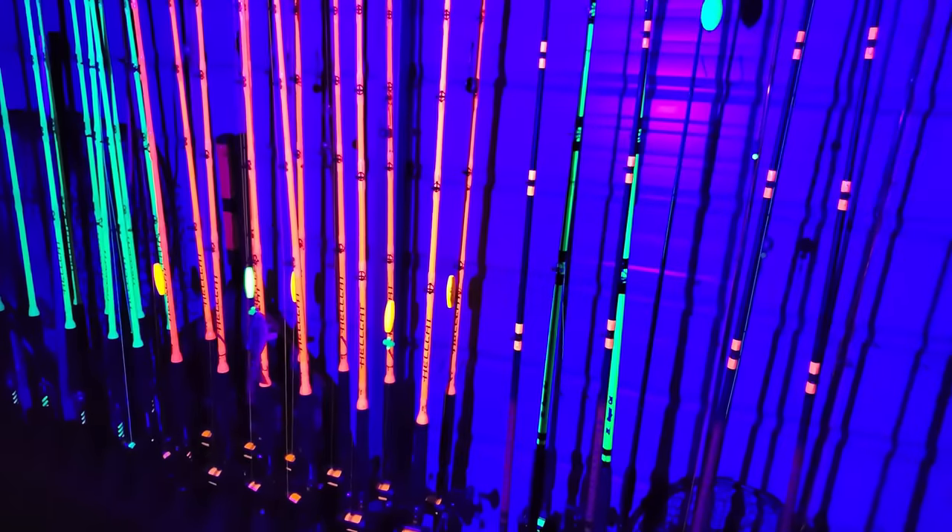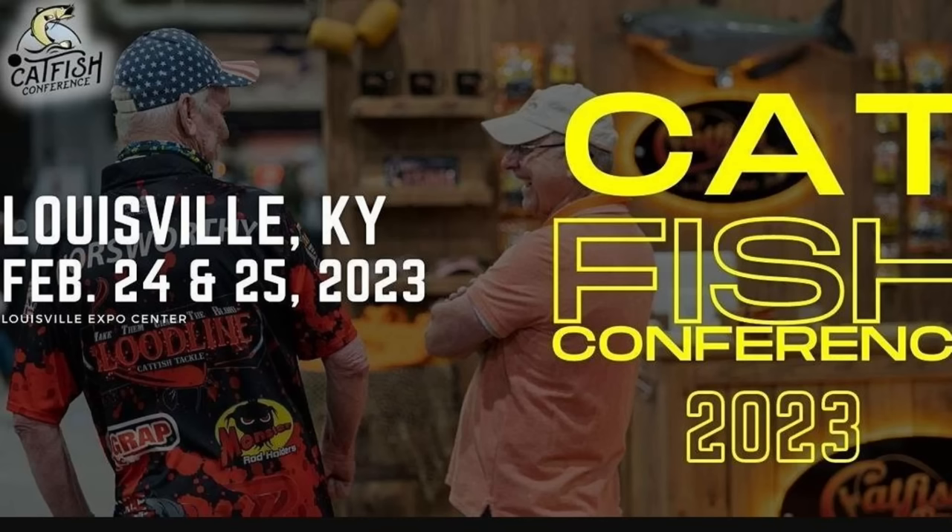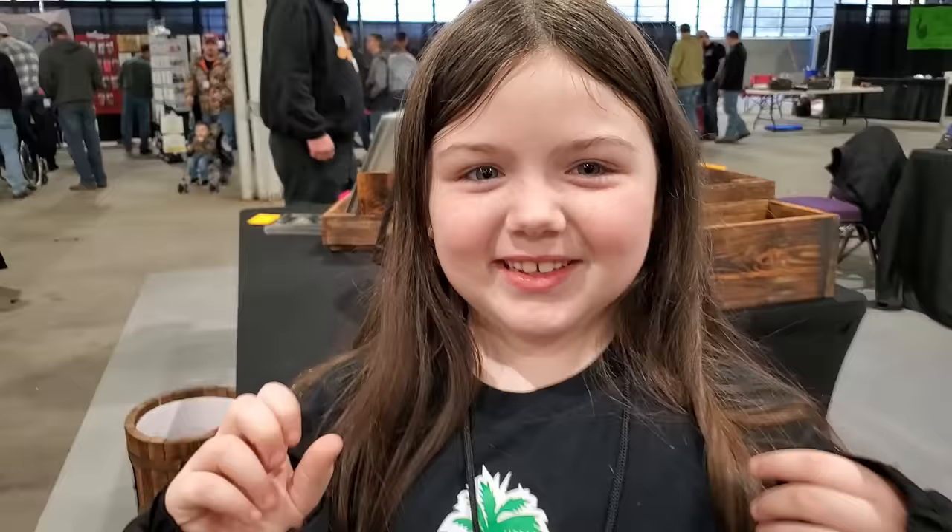Today I got some awesome fishing hacks for you. Back in February when I was in Kentucky, I recruited some kids to help me do videos. Let's face it, kids are cheap labor - I might want to recant that.